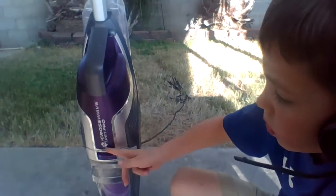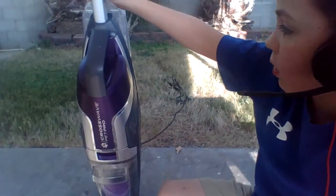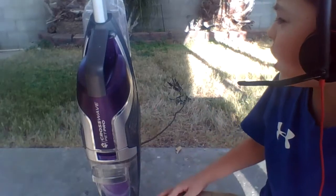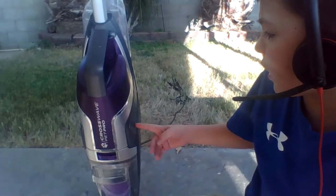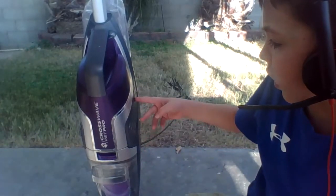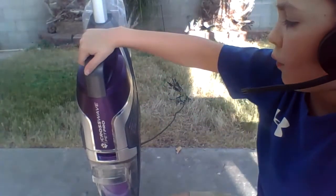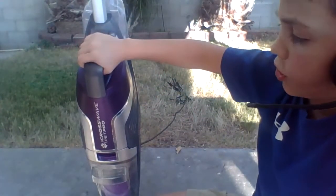Crosswave Pet Pro — you can see the little paw logo right there. Number one thing: never use flammable liquids in anything electrical or anything that involves using a motor.